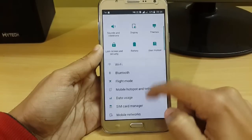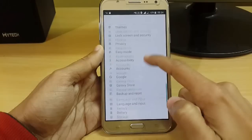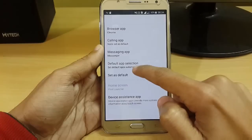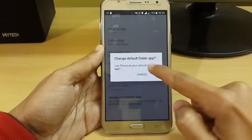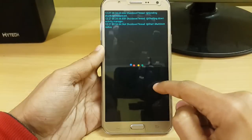Before rebooting, you also have to do this step. Go to your Applications and then Default Applications. Under the Calling Application setting, you have to set it to Phone. Just set it and then restart your system.